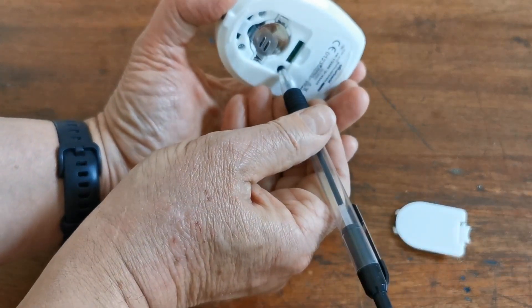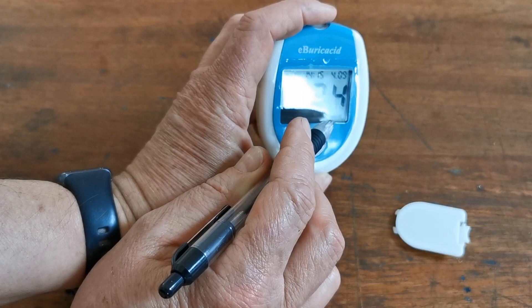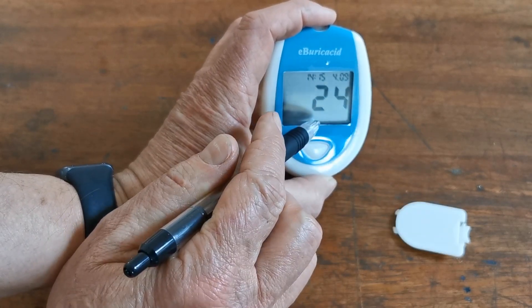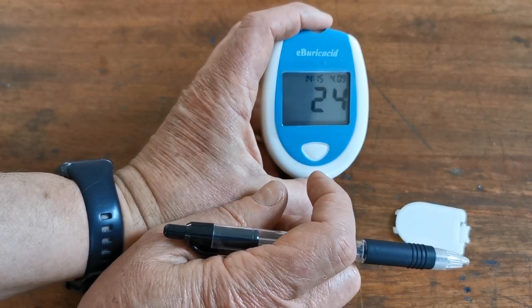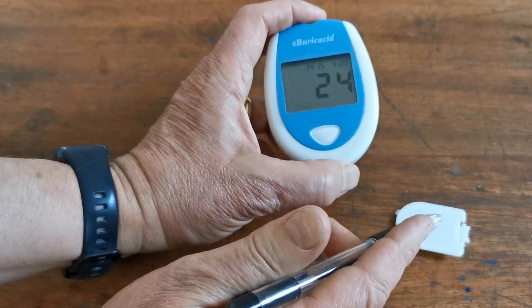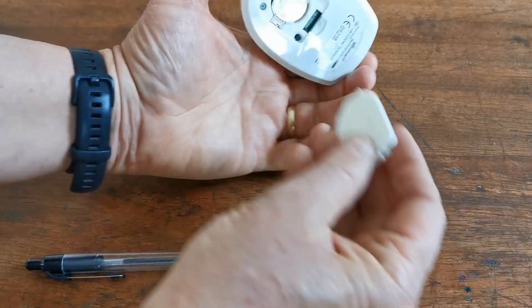When you're happy with the time and date, press again and you'll see it flashing at the bottom — milligrams per decilitre. Hold the front button to switch to millimoles per litre, and hold it again to go back. You can select which scale the results will be displayed in. For UK users we usually recommend millimoles per litre. When you're happy, press again and it will power off. This meter is now fully set up.